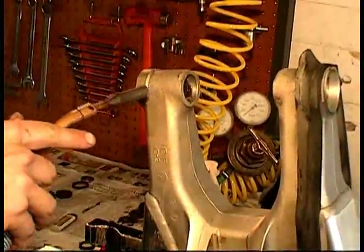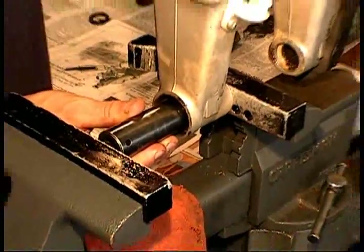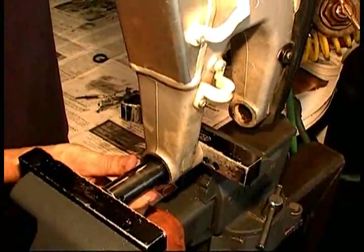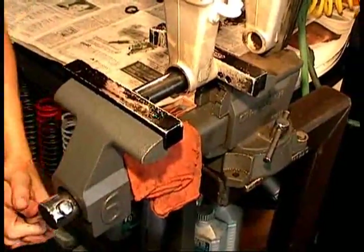If you've got a propane torch, it's a good idea to heat up the outer bearing assembly — it makes it much easier for the bearings to come out. Find a socket or a bearing driver and if you have a big enough vise, you can use the vise as a press to press out the bearing from the swing arm assembly.